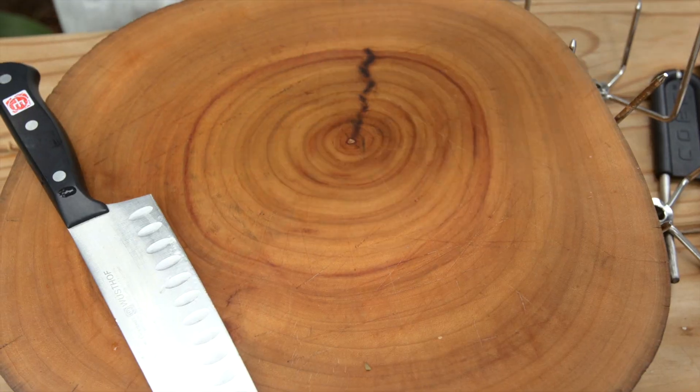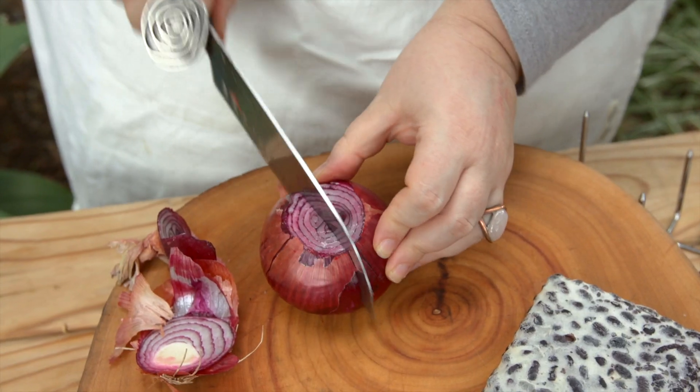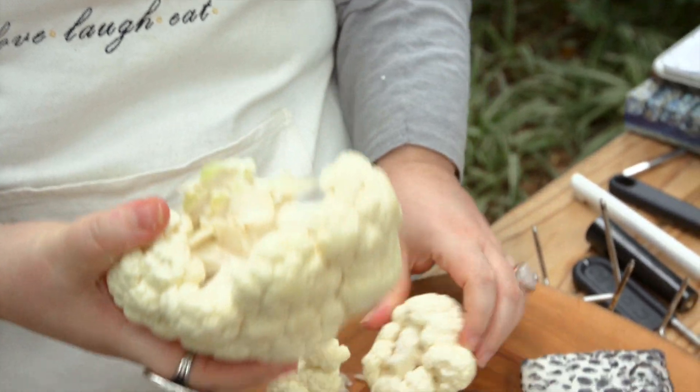This is tempeh, a traditional Indonesian food usually made from soy beans, but today we are using black bean tempeh. Tempeh is made by fermenting the beans through a very controlled fermentation process. I have no idea how we're going to do this without stabbing myself, but here goes!